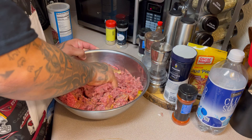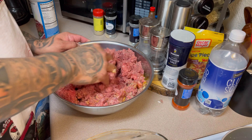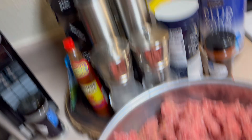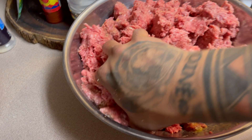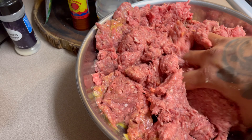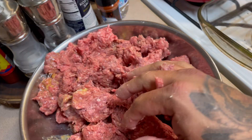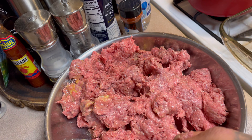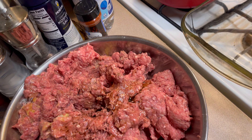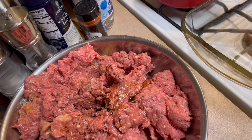Just doing basic seasoning. I'm going to finish it off with ketchup on top — you can use barbecue sauce too. I forgot — can you open this for me? I'll go ahead and add in two tablespoons of the W sauce — Worcestershire sauce.